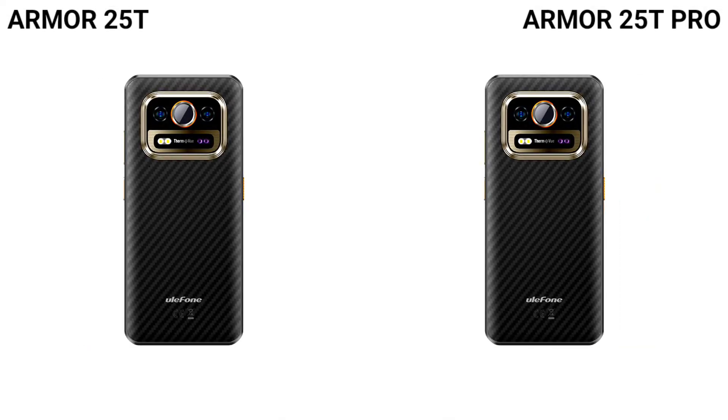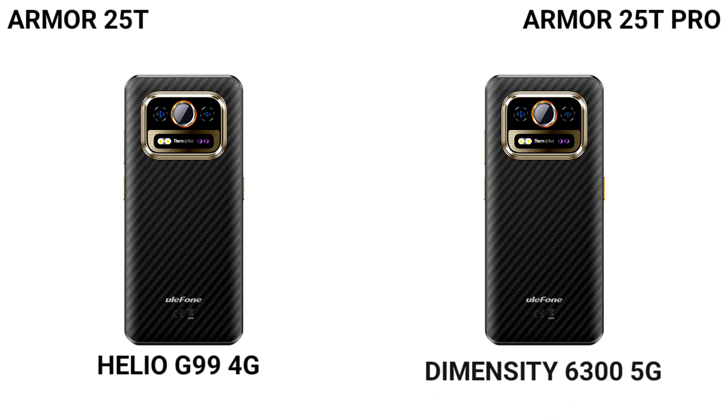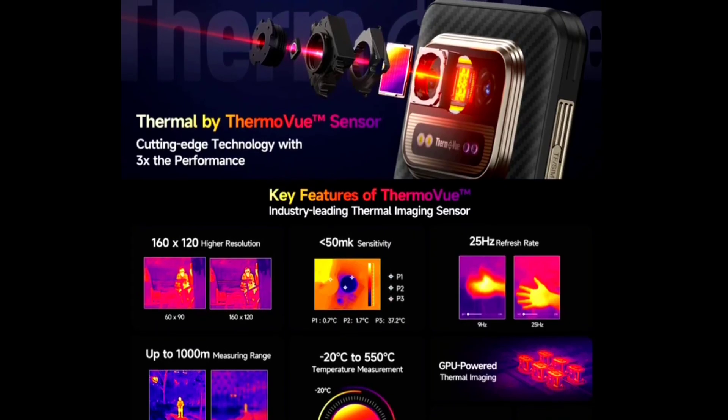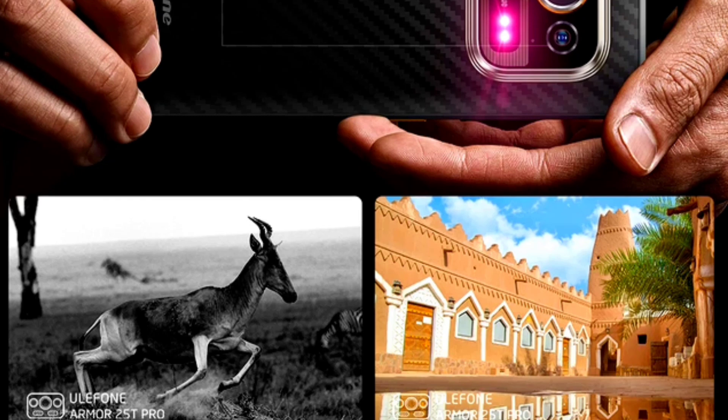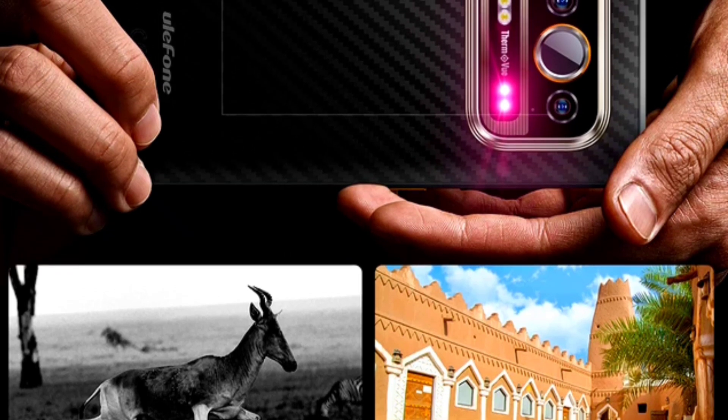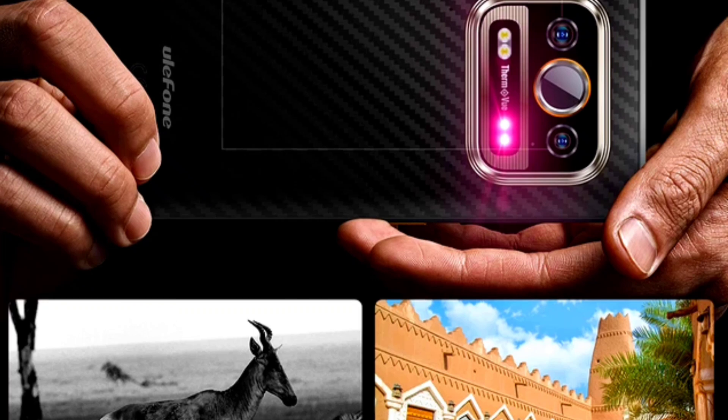The AMO25T is powered by the Helio G99 while the Pro version is powered by the Dimensity 6300. If you cannot afford the AMO25T Pro, the AMO25T is a cheaper version. There isn't much to talk about because it's basically the same device as the AMO25T Pro.